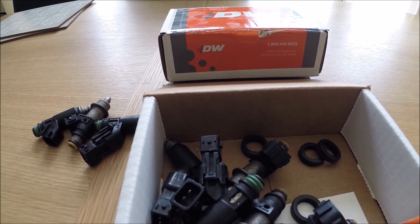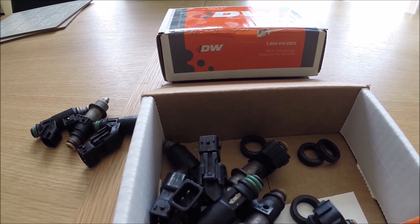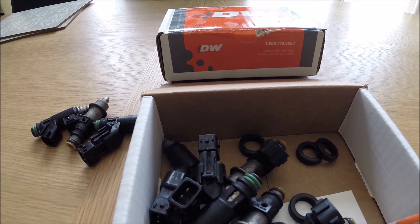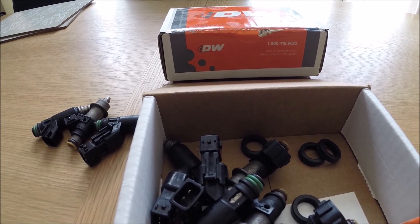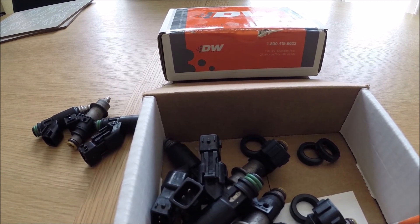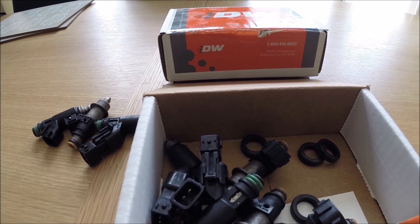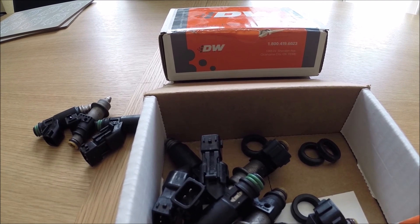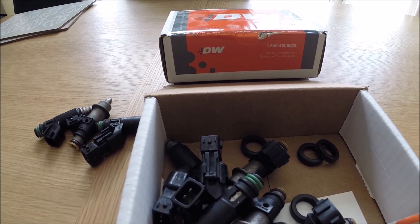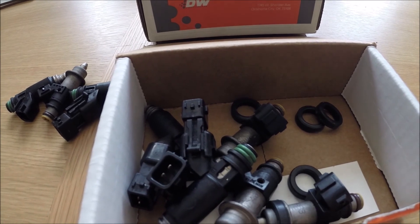I looked at their 1000cc injectors, which apparently are based on a Bosch EV14 injector rather than a Denso — and Bosch has a generally good reputation as a starting point for modified injectors. But I contacted Deutsche Works to confirm whether the S2000 application was Bosch as stated on their website. It's not — it's a Denso modified to 1000cc, so the idle issue would only get even worse with those.